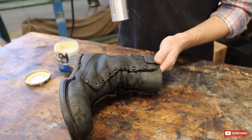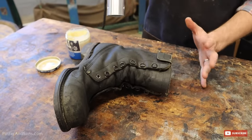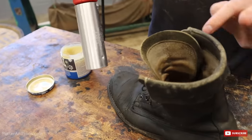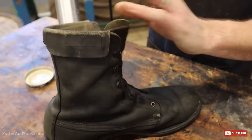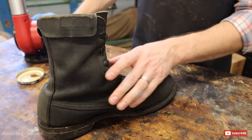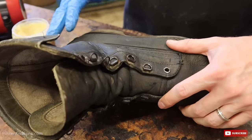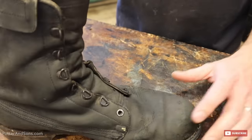One thing to remember: whether using a hair dryer or a heat gun, keep it at a relatively low setting. You don't want to burn the leather — you just want the leather to be warm to the touch, just enough warmth that the wax will melt into the leather. Don't get it too hot. Not scorching — just enough to melt the wax.